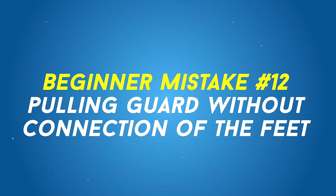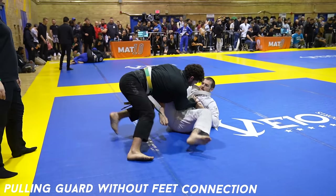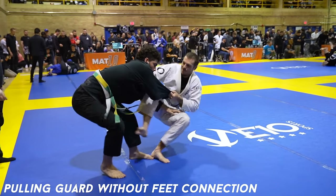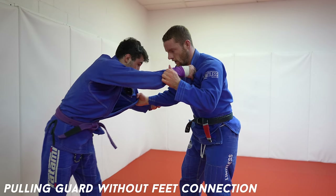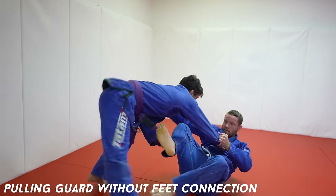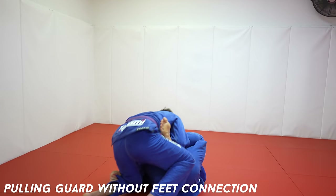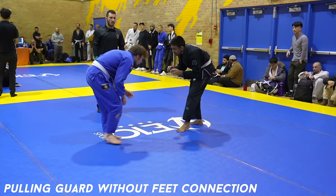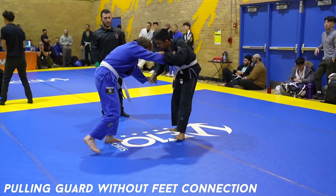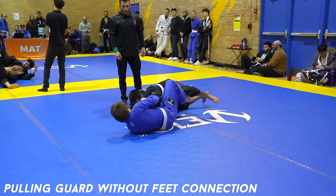Pulling guard without connection of the feet. To control someone, you need your grips on them — your hands and your feet. If you pull guard without your feet on them, you're not controlling them. Here I almost get passed because I got lazy and just sat to my butt, but I was able to recover when I got my feet on him. I should have pulled properly or just worked the takedown. If you do pull guard, make sure your feet are connected — it doesn't need to be to the hips, it just needs to be some connection.